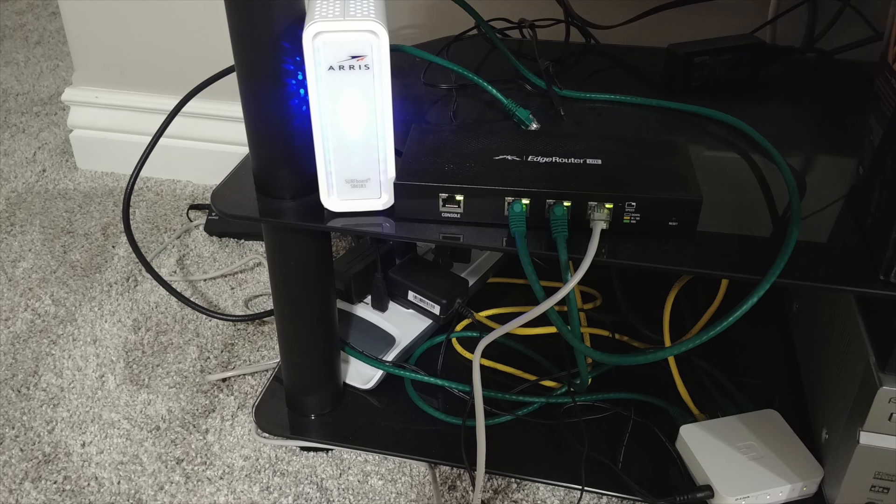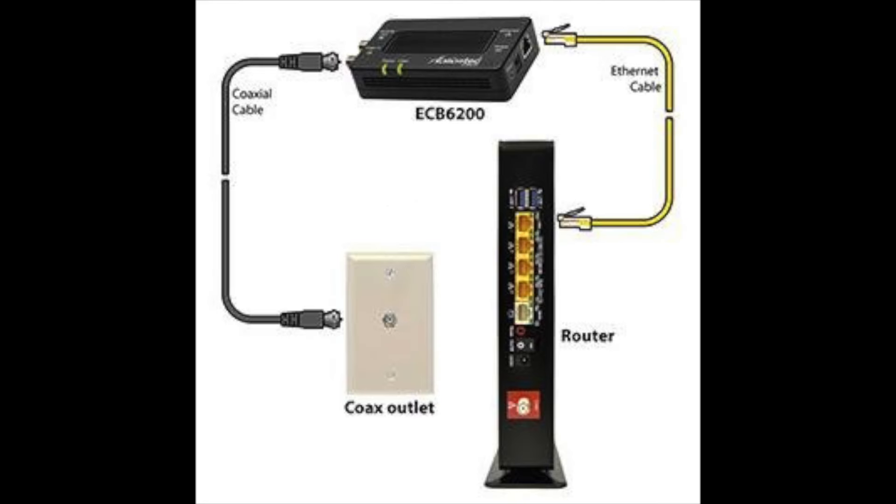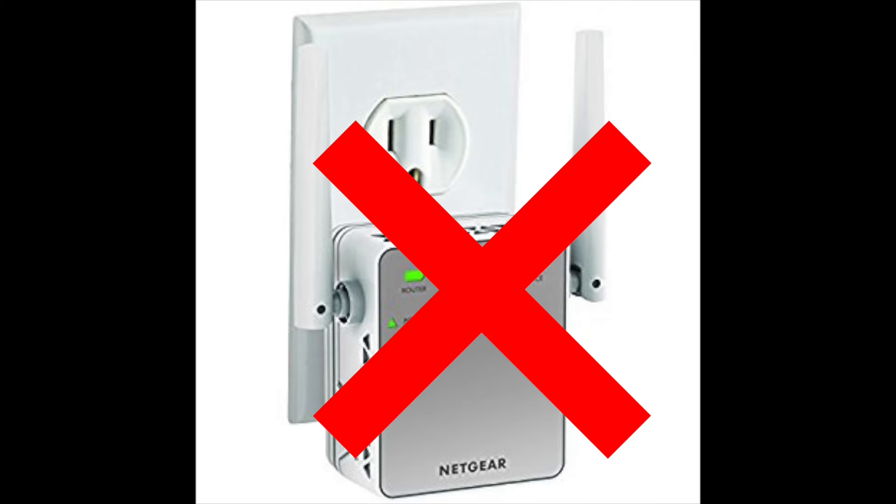I wanted my networking equipment to be in the basement, but I needed to get physical Ethernet access upstairs for IP cameras and my home theater PCs. Other products on the market just weren't going to cut it. I'm doing heavy video streaming over my network, including IP cameras that record 24/7, and I just can't rely on wireless for these types of things. Trying to use wireless extenders or power line modems over the house wiring just wasn't going to cut it.